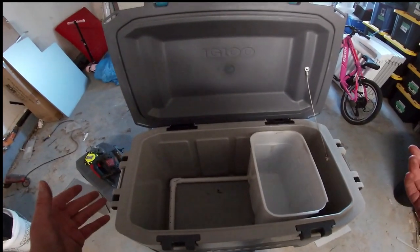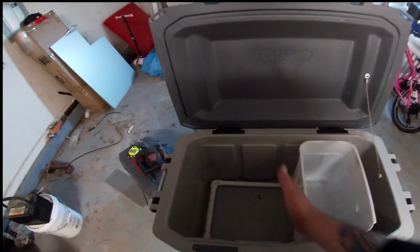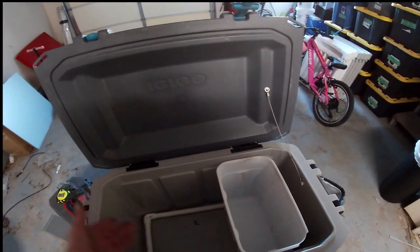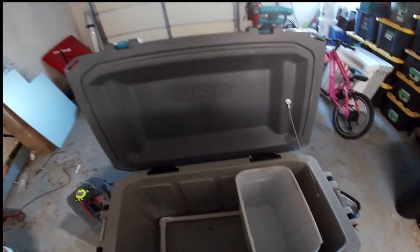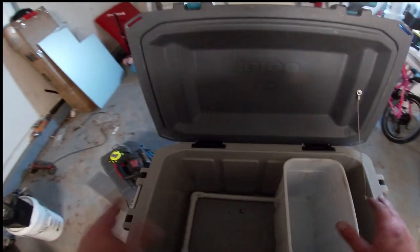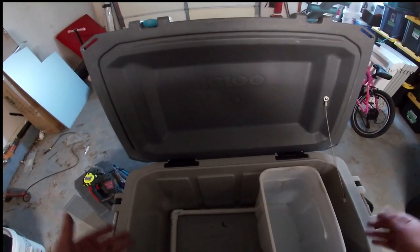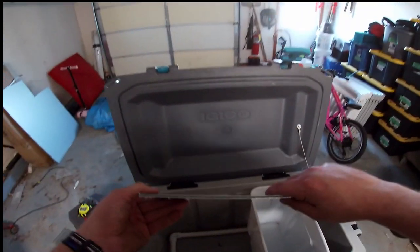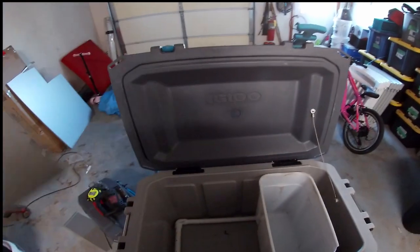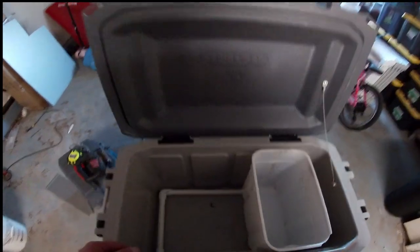Then I thought, well, if I fill it with ice and then pull the tray out, the ice is going to shift around, so I need a barrier. I built the barrier and then went — why do I need that? I'm not pulling this out while there's ice in it. If I'm pulling it out, it's because I'm cleaning the cooler. So I threw the barrier away. Then I thought, let me make a false bottom and drill a bunch of holes in it, just to make everything flush. I used some really thin backing board I found — but that raised the insert up just enough that it was in the way. So I got rid of the false bottom too.